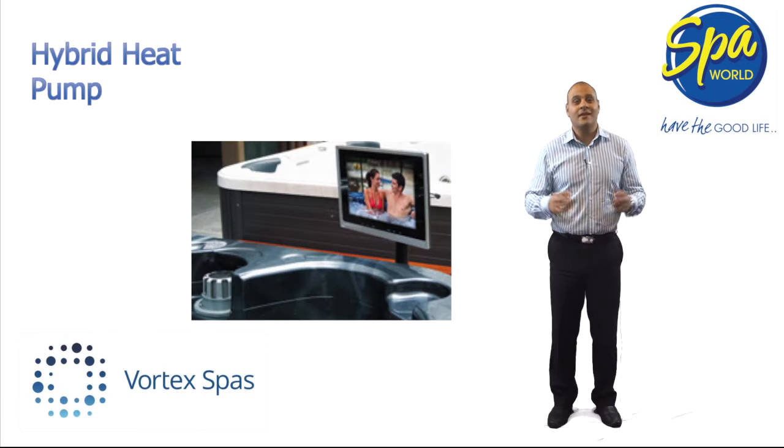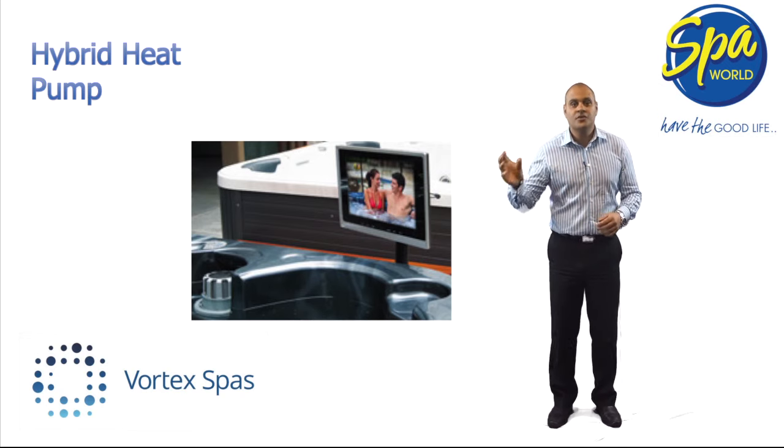This has to be the ultimate in in-spa entertainment. The optional AquaView 17-inch monitor allows you to watch MP4 videos, TV, Foxtel and DVDs from in or beside your spa. This has to be the height of luxury.